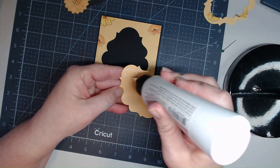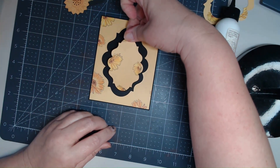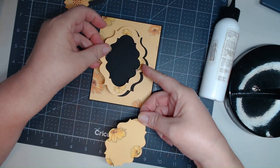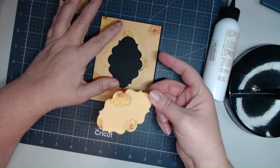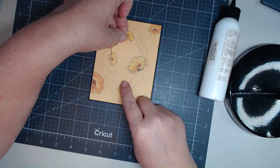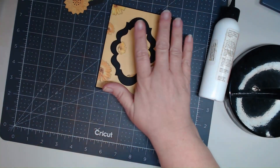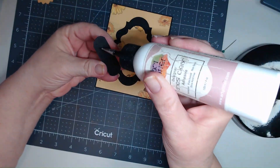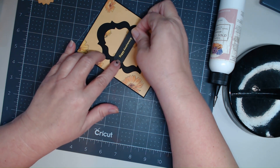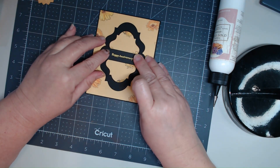Let's get some glue on this one — remember it doesn't take too much, you don't want it smushing out the sides. I need to make sure it lines up — well, I screwed the pooch on that! Let's put this one back in so I can decide where it goes. Actually, this is a good idea because then I can make sure I get this one right in the middle. In hindsight it might have been better to place the sentiment towards the bottom, but I think this is going to look good.